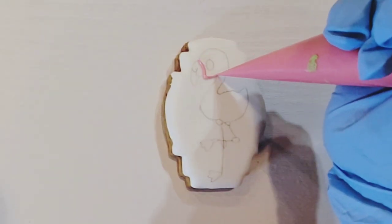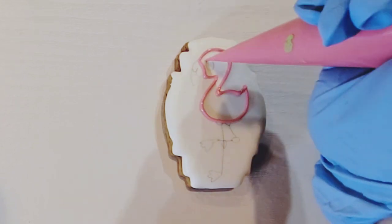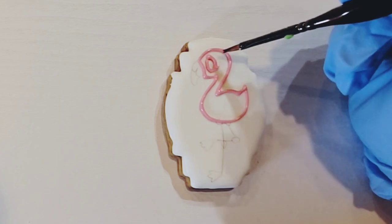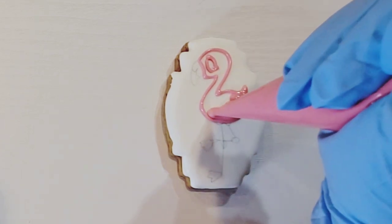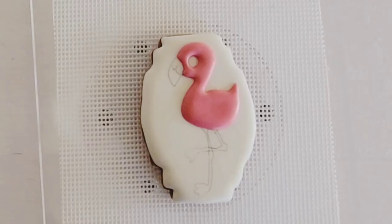Trace or draw your image onto the cookie and then outline the body with a pink frosting in about a 15 second consistency. You can use a paint brush to move your outline into place if needed. Fill in the body of the flamingo and let that dry for at least 5 minutes.